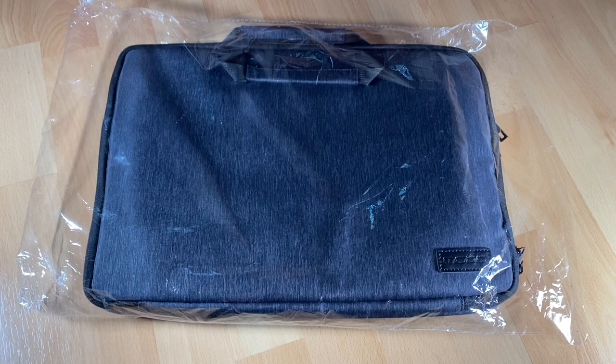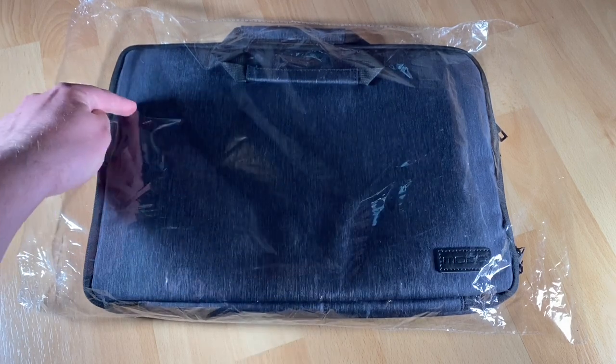It is an organizer bag for electronic accessories, and it will fit with a MacBook Pro 16 inches, 15.6 inches, or a MacBook Pro 15.4 inches, a Surface Book, and Dell XPS 15, and HP Spectre.